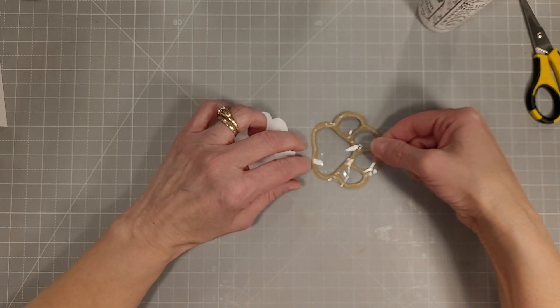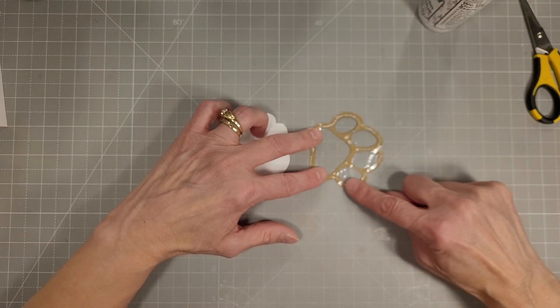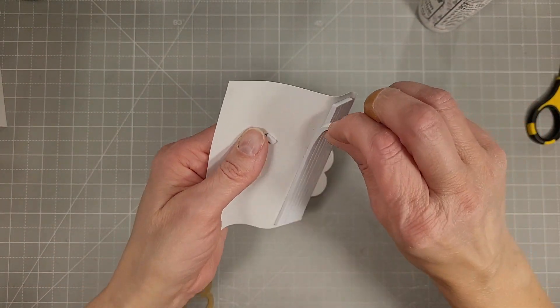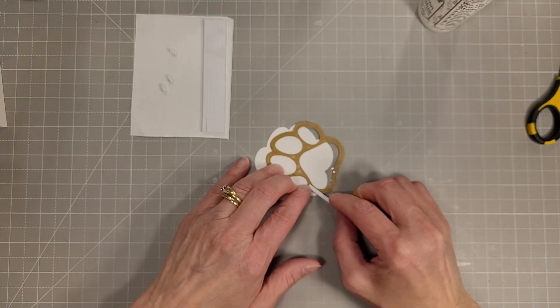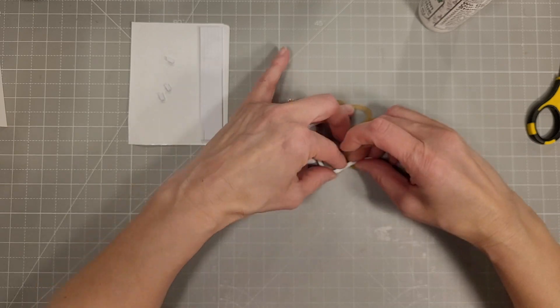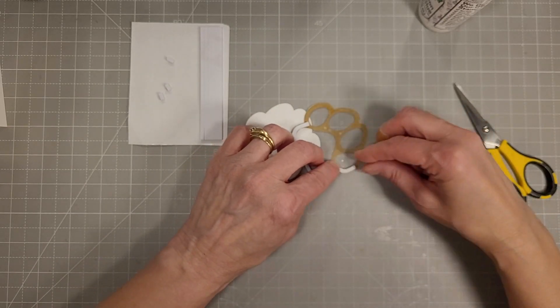It'd be really easy to use the Crafty Glue Friend, which is an amazing glue available in the Trinity shop. I happen to be allergic to it so I can't use that. I am using the foam strips that work perfectly with all kinds of different shakers, and it's going to work perfectly with this paw print.